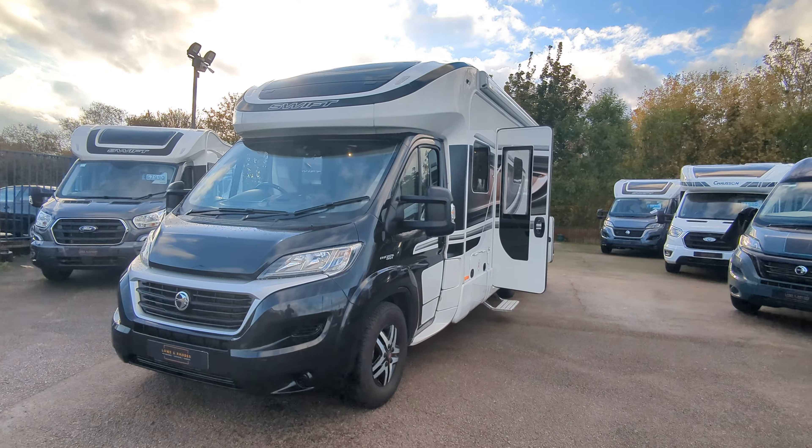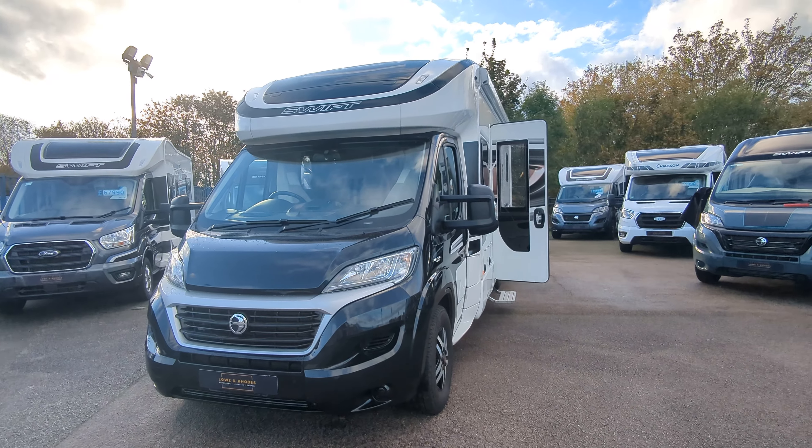This motorhome is already available immediately for sale. For full details, go to the description. We're in Stoke-on-Trent and we've got plenty of motorhomes to come and browse at your own leisure. Thank you for watching — do like and subscribe, and as always, we'll see you real soon.